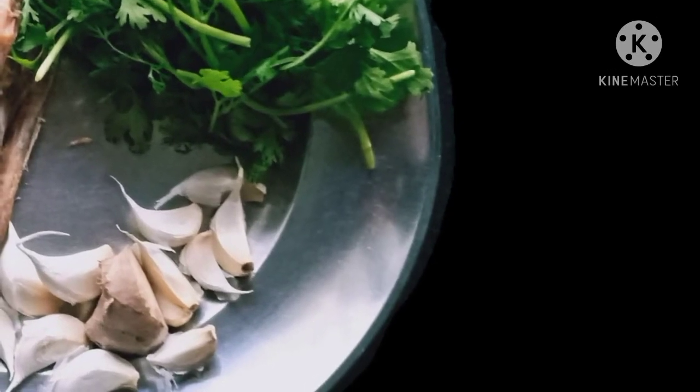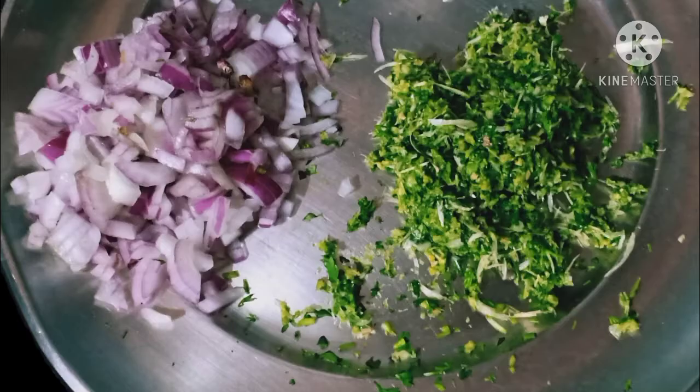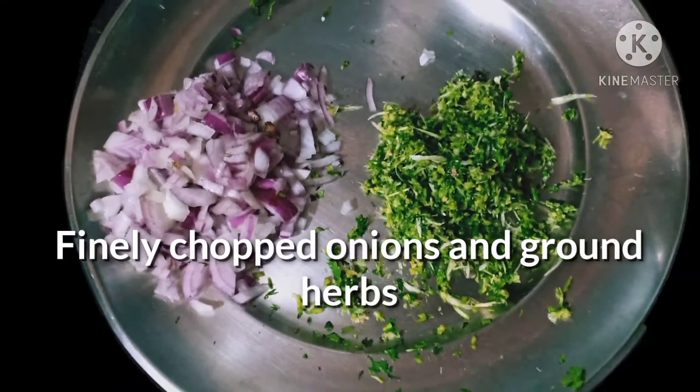Gather the herbs in a grinding jar — add fresh coriander, garlic pods, a few pieces of ginger and green chilies. Grind the herbs; it is not necessary to make a paste of the herbs.